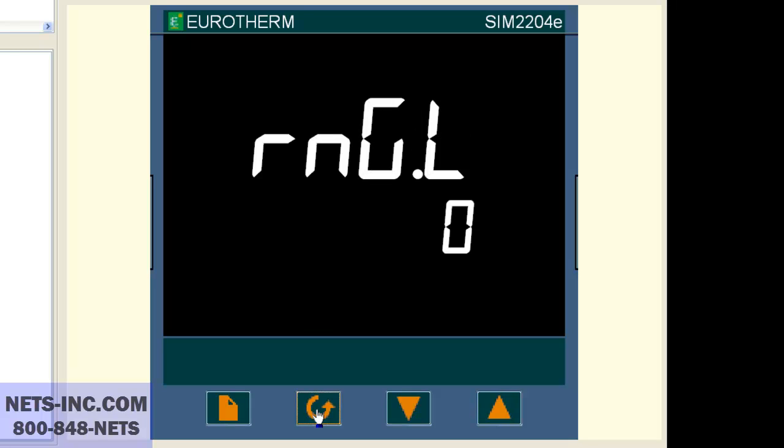RNG.L is zero. If it is not zero, then with the up or down buttons change the value to zero. Now press the scroll button once again and the display should read RNG.H is 1372. If it is not 1372, then with the up or down buttons change the value to 1372. Please note that the range high value must be equal to or higher than the setpoint high limit.